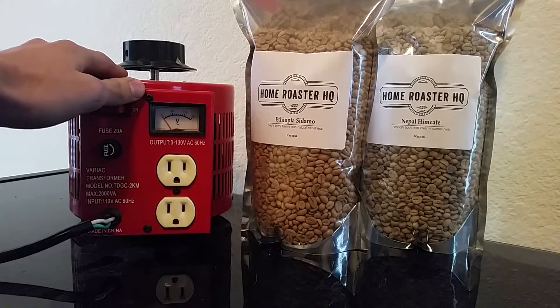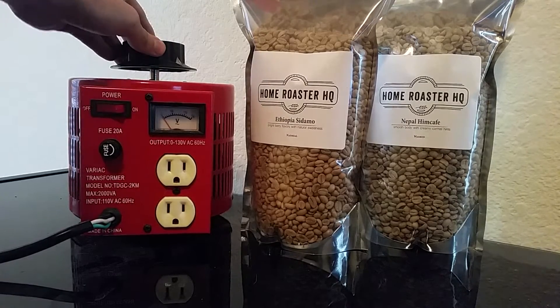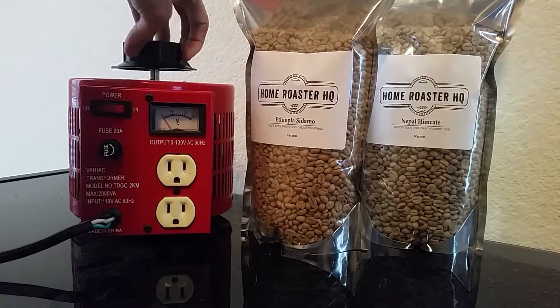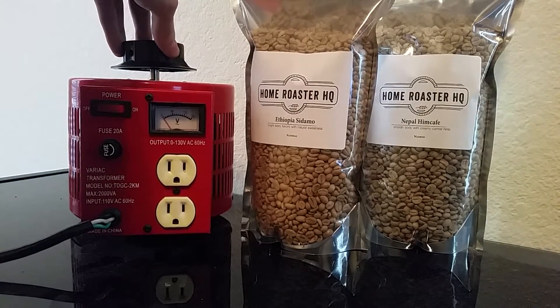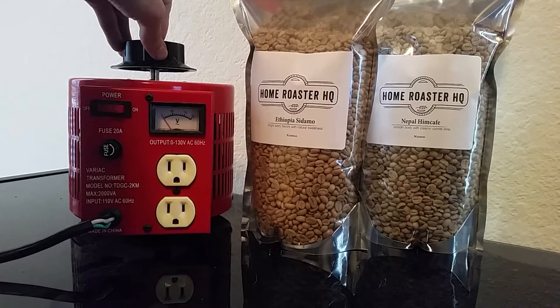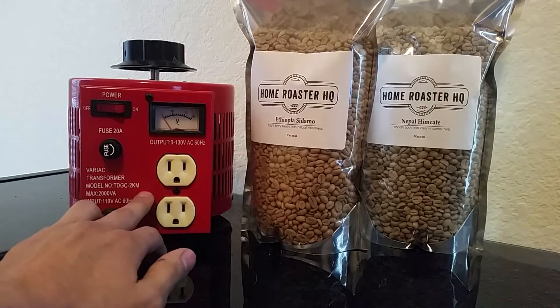What this device does is it actually has an internal capacitor that stabilizes your electrical current. The dial on top allows you to turn all the way from zero voltage to 130. When you set your voltage it is going to make sure that that voltage remains stable as long as your device that is plugged into the outlet remains connected during the entire roast.